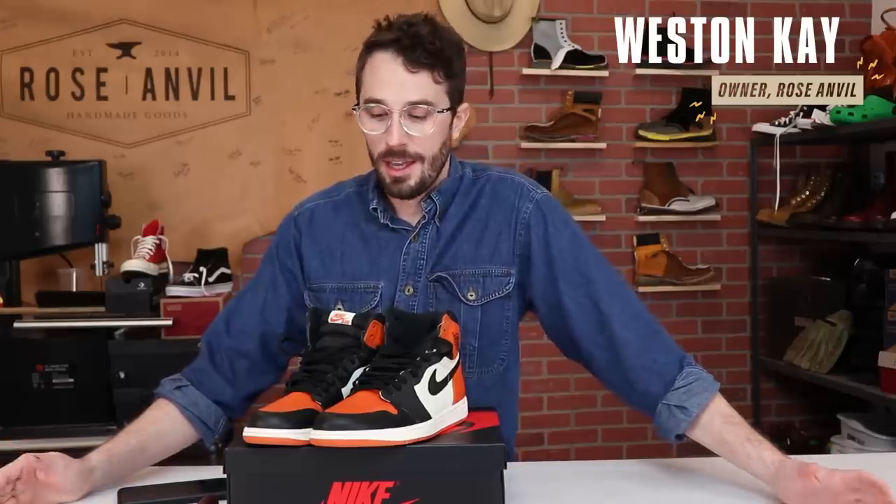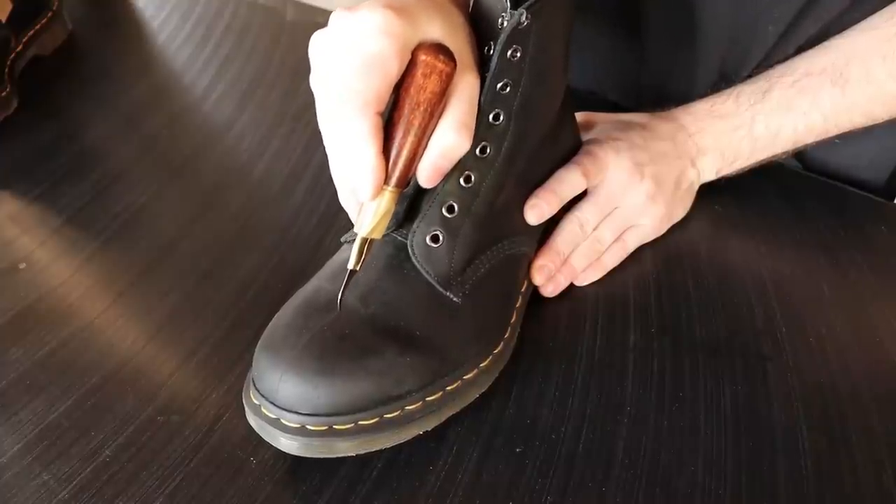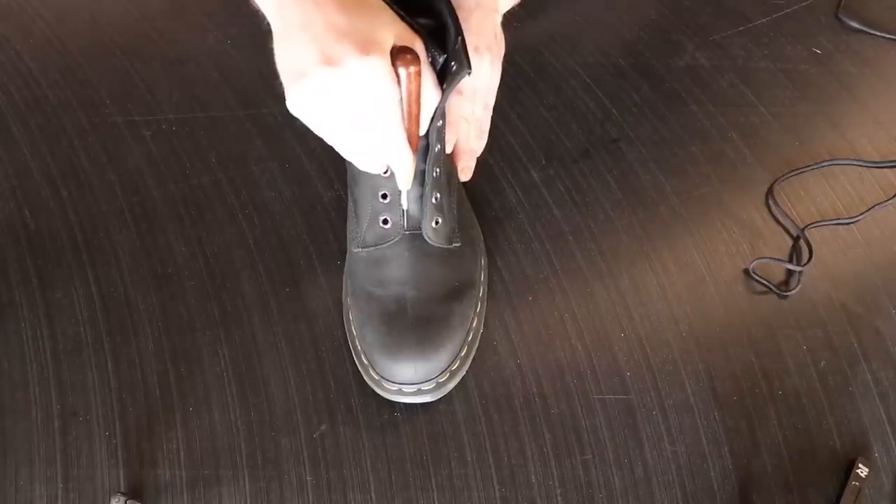This video is to celebrate the hundred thousand subscriber mark, so thanks to everyone who helped get me here. Five months ago I was at 5,000 subscribers and I cut open the first pair of shoes, which was the Doc Martens. Now five months later we went from 5,000 to a hundred thousand subscribers, which is crazy. Thank you guys so much for all your support and a special shout out to Zach from JerryRig Everything.